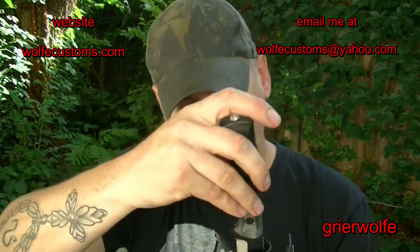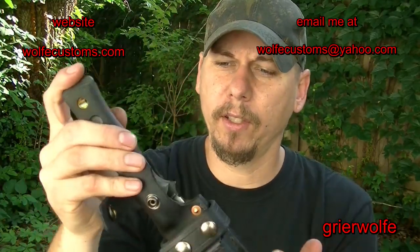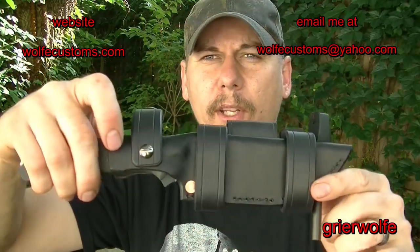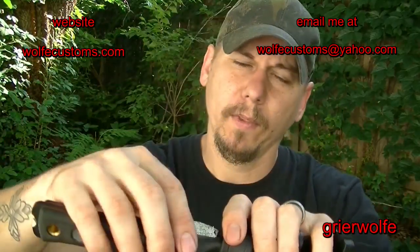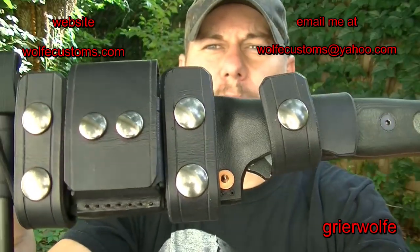This particular sheath came out pretty cool. It hugs the knife really well, so even without the retention strap it still holds the knife in place pretty dang good.